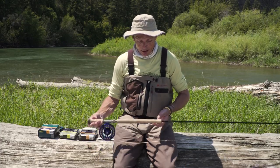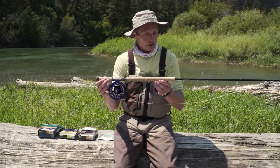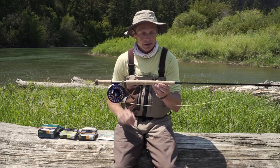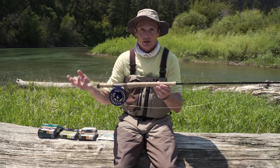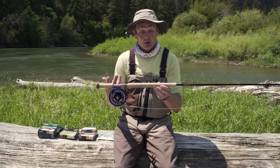Trout speys are also called switch rods. They are two-handed rods with long grips like this, and the idea is you fish them for trout. They open up a lot of water, a lot of distance, a lot of territory — they're becoming more and more popular.